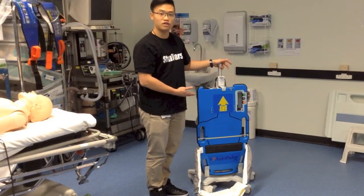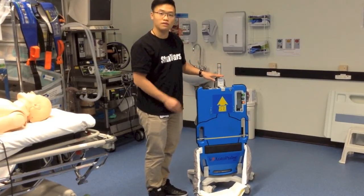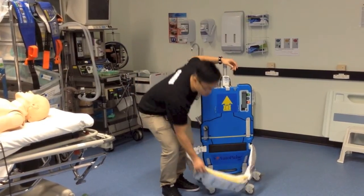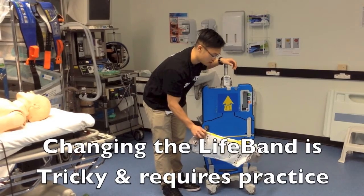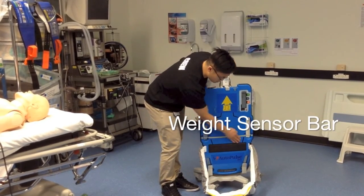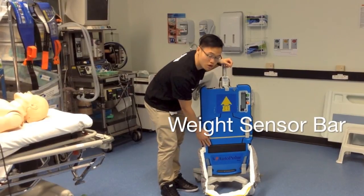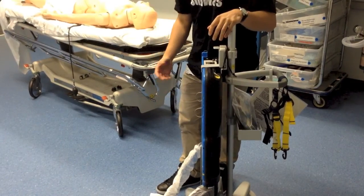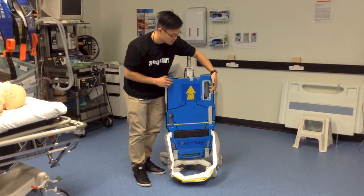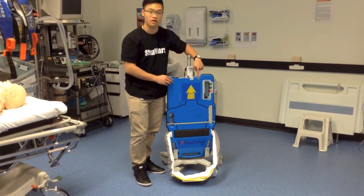This is the autopulse CPR machine. It'll be on this trolley — it's movable. It has a weight sensor bar that will sense the patient's weight so we can calibrate it. Over here we have the control pads and the power button on top.